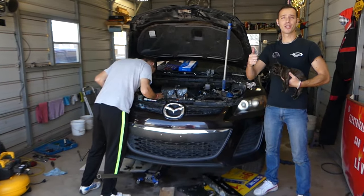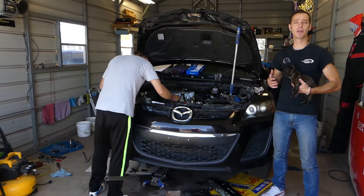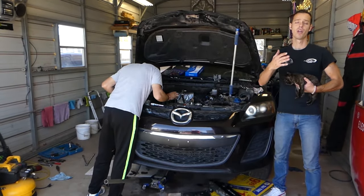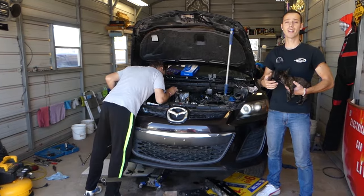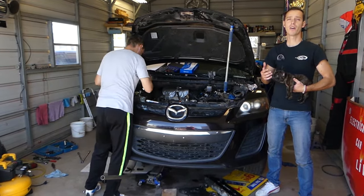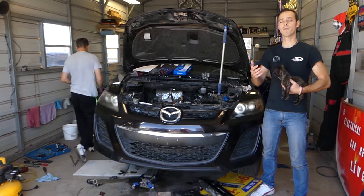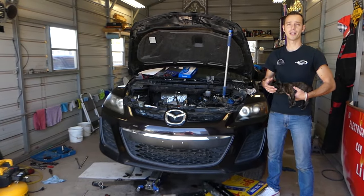Welcome back to Auto Repair Guys. In today's video we'll be working on a Mazda 2.3 turbo engine, the one used in the CX-7 and Mazdaspeed 3. We'll show you the complete guide for timing chain removal and replacement. This is the weak spot on this engine - if you don't replace your timing chain, you're risking buying a new engine. When that chain jumps, you're going to hit the piston and the valves and you're done.